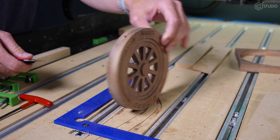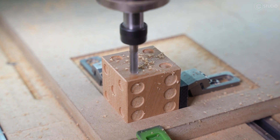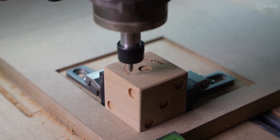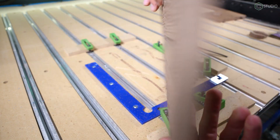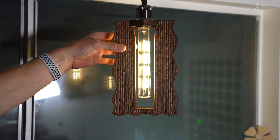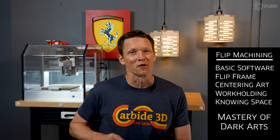That's really all there is to it. Two-sided machining is definitely going to expand what you're capable of making, and in fact you can go to multi-sided machining — you can make a set of dice, as I did here with a custom pocket and clamping locations to produce the multiple sides necessary. When you get this process down, you're going to unleash your creativity. Basic software, creating a flip frame, aligning your art, utilizing basic workholding, and understanding where your part exists in space for the flip — that's how you make your first two-sided part.